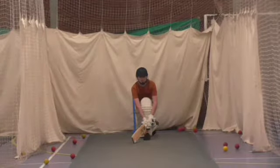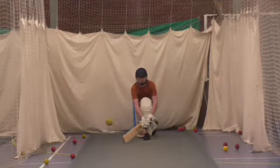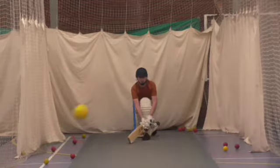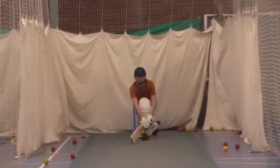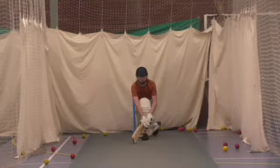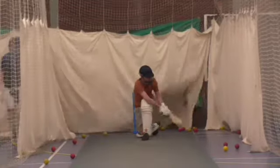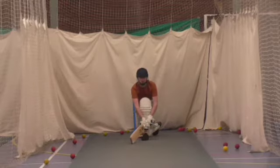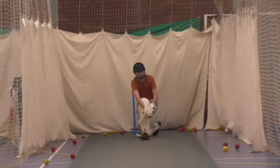All right, keep working, unlock it, bounce on. Nice, one more. Great shot. We're on 70, Dan. Nice, well played.